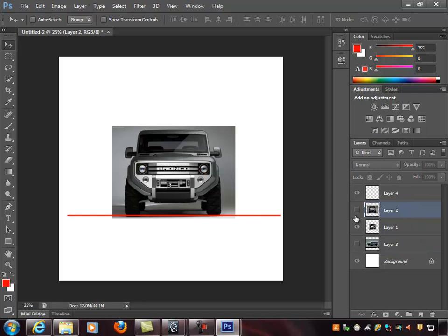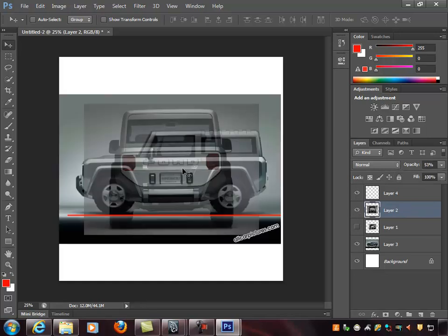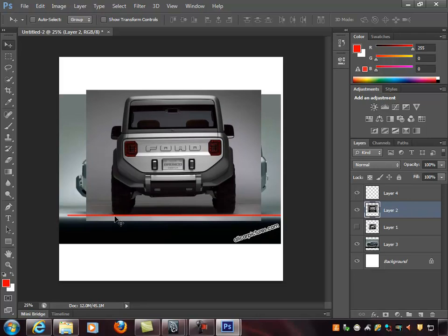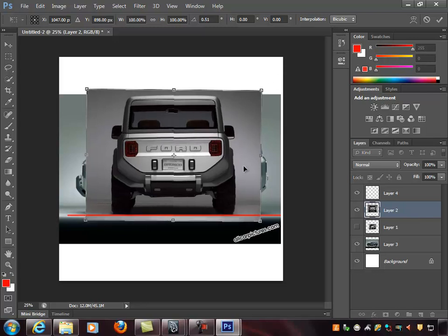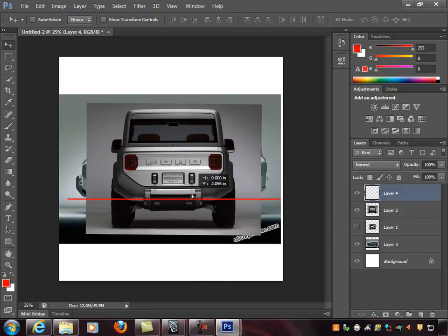Now I drag the back view up and do the same thing, turning opacity to about 50%. First I need to check if the image is skewed. One tire is flat to the red line but the other is rising slightly — the photographer had a slight axis turn. So I hold Control T and rotate a bit so both tires are flat to the red line, then double-click to commit. Checking with the red line, the image looks relatively good and flat.